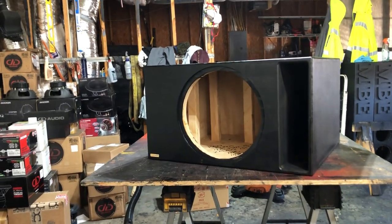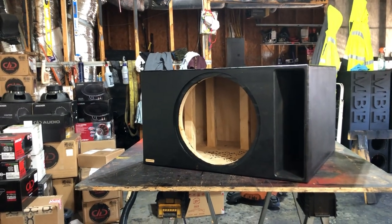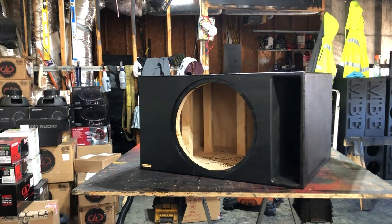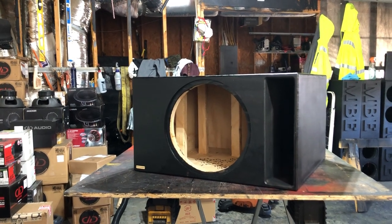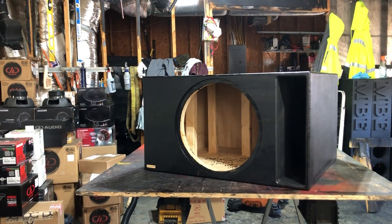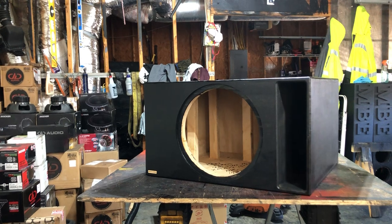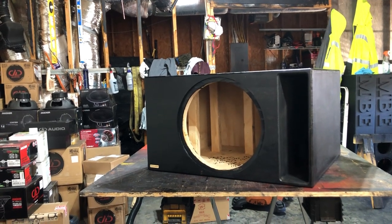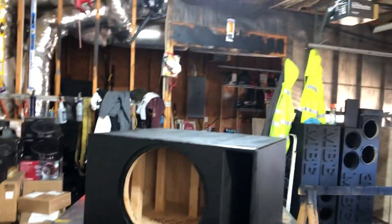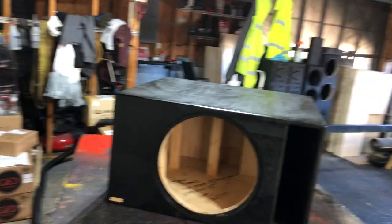What's up, boy MB here — absolutely, positively, without a doubt must bang. Who do you call? You call your boy MB. This is Ben Burns' box. It's four cubes net at 33 Hertz with 16 square inches per cube for an American Bass XMax 15. Big boy — it's going inside a truck, an SUV.